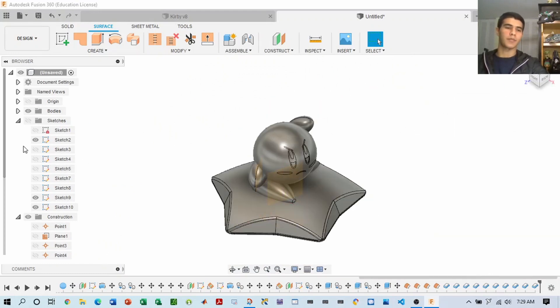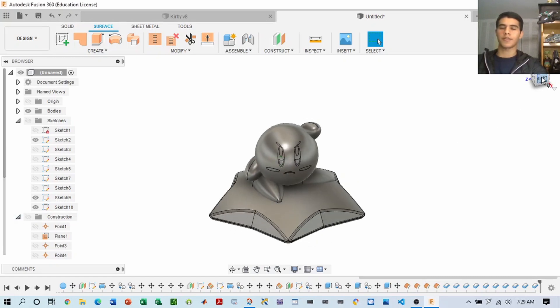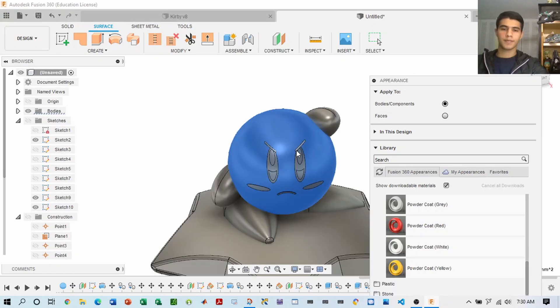All that's left to do now is apply material properties and colors for customization. So let's go ahead and do that.